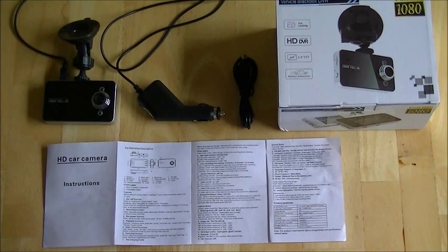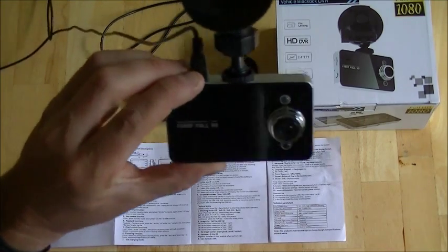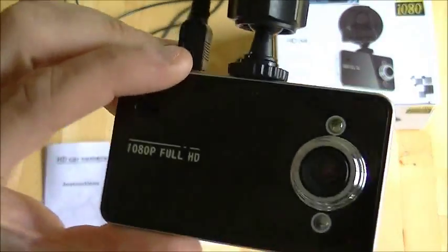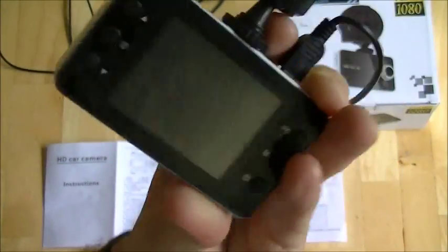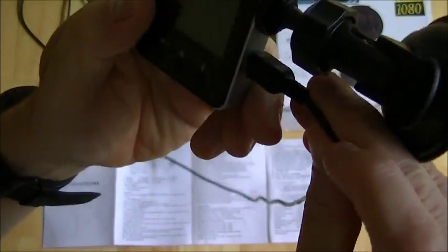So if you have an accident you can replay the accident for your insurance company. And this is what's in the box. This is the camera and as you can see it's relatively small, has a screen on the back, comes with a suction cup for your windscreen and it comes with a mini USB cable.